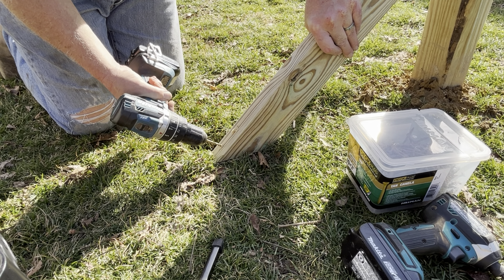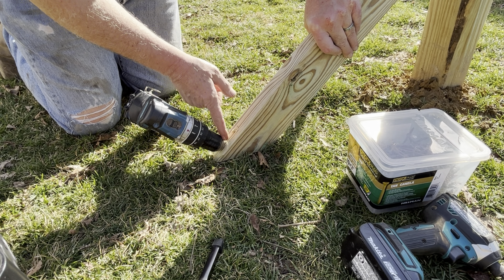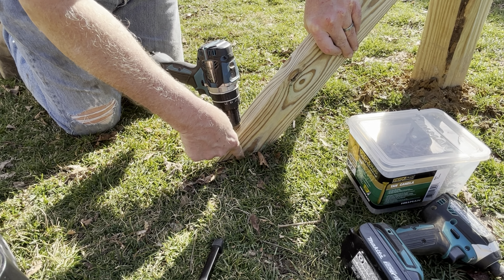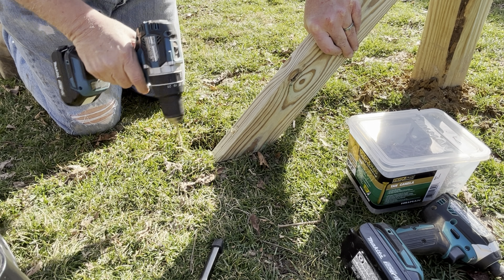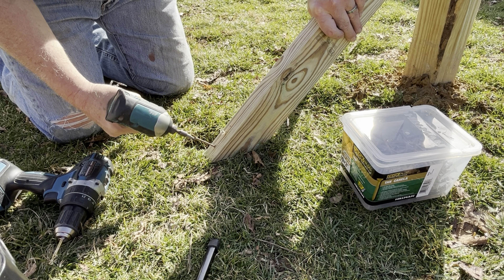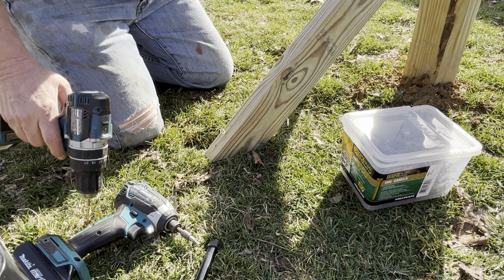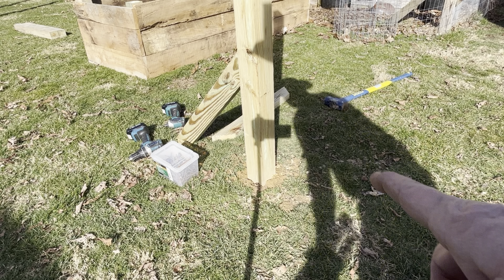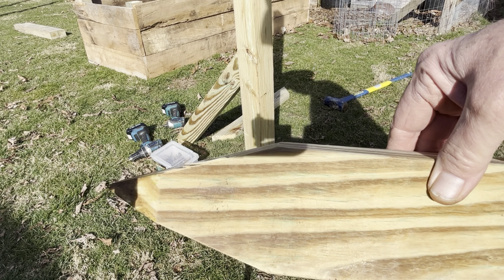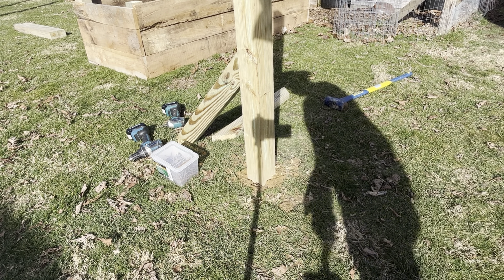You want to go at the angle on this one so it's not going through such a small part of this board, and then on this one, because you're up a little bit, you want to go straight down so as much of the screw gets into that anchor piece as possible. The angles on these are 45s — that's kind of obvious — but what I do is just cut angles on each side and then cut a little bit off the other sides as well, just to kind of make it come to a point so it goes into the ground a little bit easier.